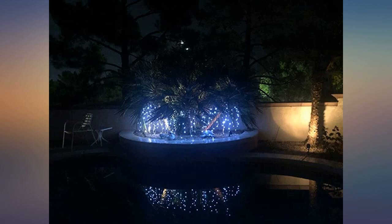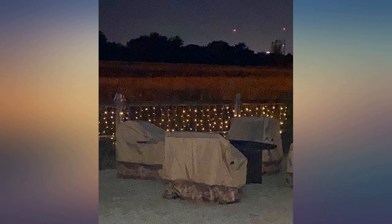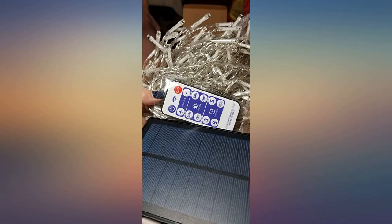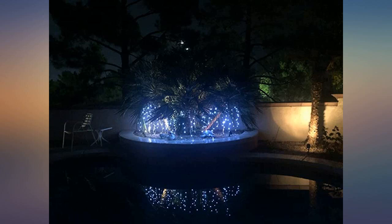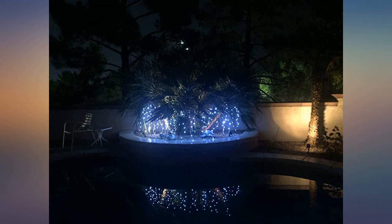I put them under our palm tree and attached them with twist ties. The only reason I gave them three stars on installation is because the strands continuously got tangled together — I spread them out, but as soon as I picked them up to attach them they got all mixed up again. They come on as promised at night and go off in the morning. I love that I don't have to remember to turn them on.